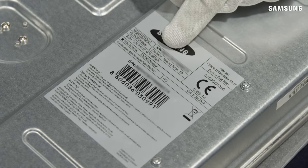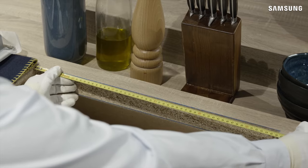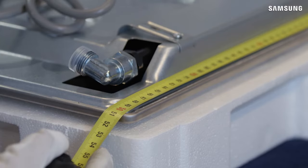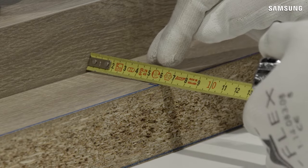The model number can be verified on the rating plate. Check the installation guide and ensure that the worktop cutout matches the size requirements of the gas hob model. The cutout position must be a minimum distance of 60 mm from a rear wall.